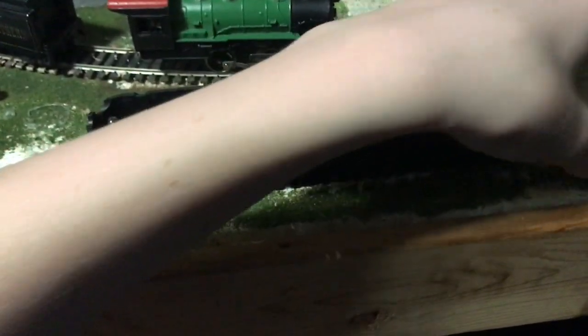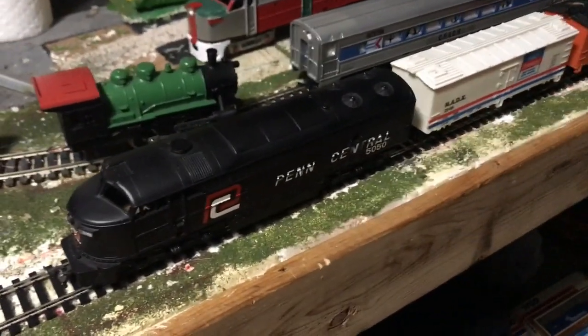And once you get them done, they're really, really good pullers and they're really nice to have. As you guys know, I have quite the collection of the famed C-liners.